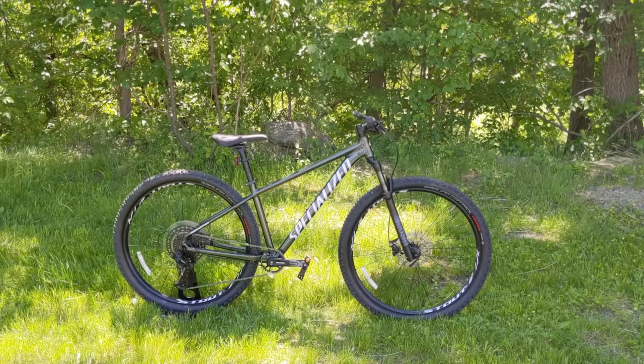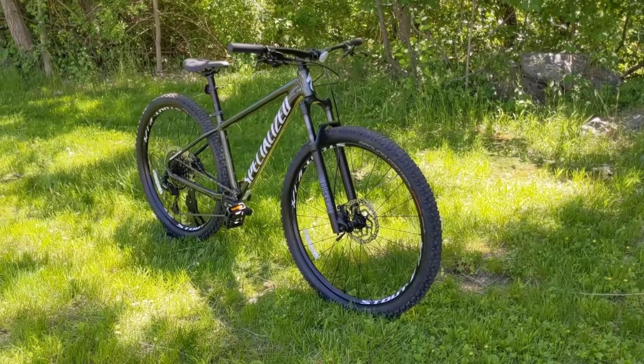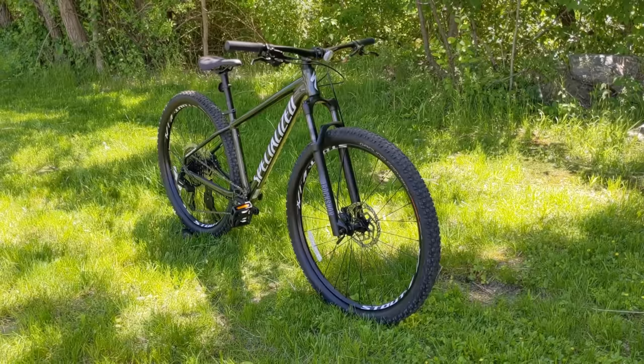Thanks for watching this video on the 2021 Specialized Rockhopper. Go ahead and let me know your thoughts down in the comment section below. Be sure to hit the subscribe button if you haven't already, and leave me a thumbs up — it really lets me know that you enjoyed the video.